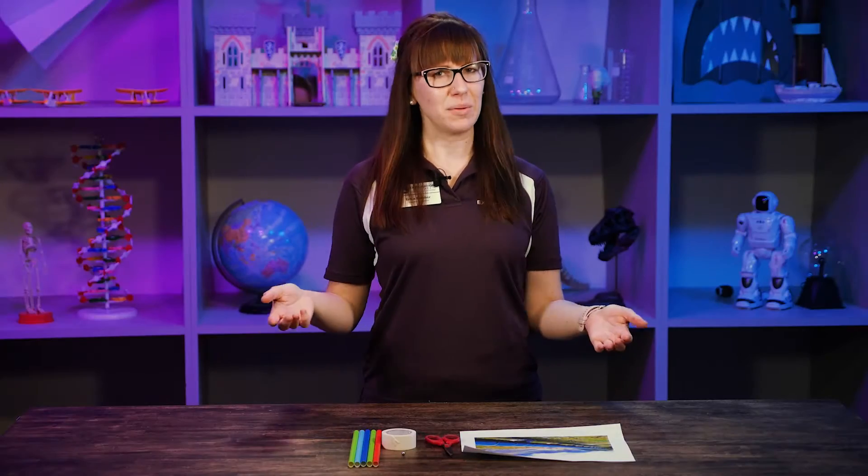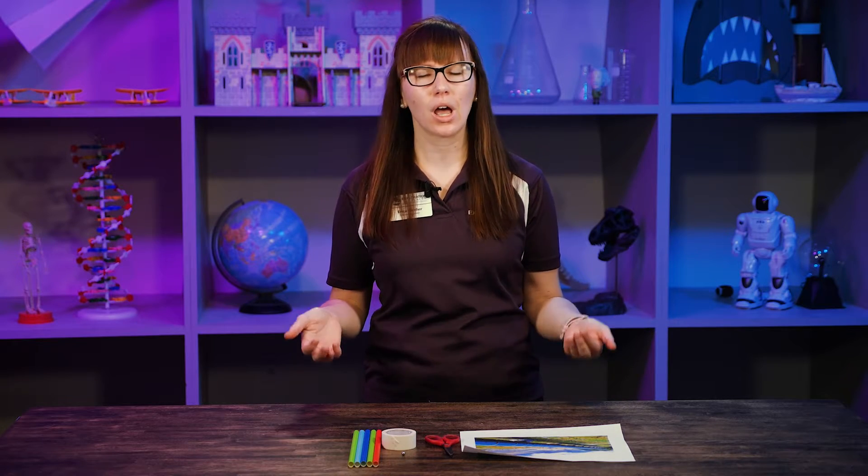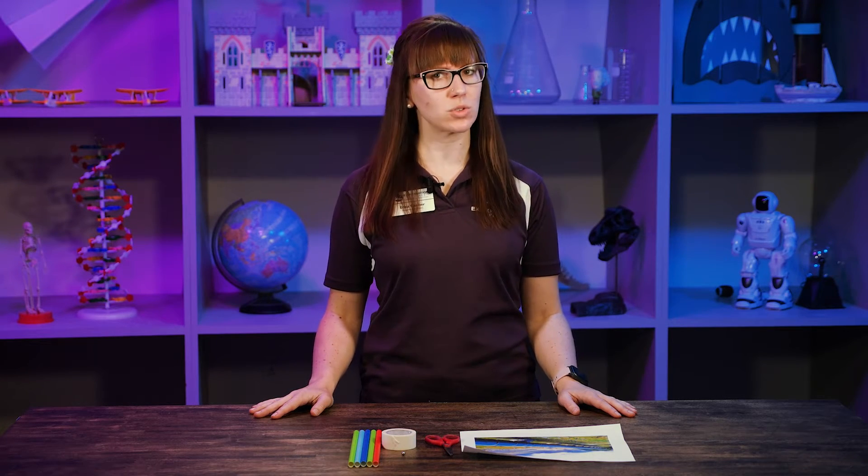Hi Explorers! Educator Erica here at Exploration Place. Now I'm curious — have you ever wondered how does water get to my house or my school?